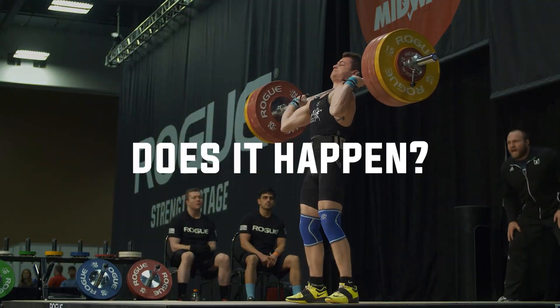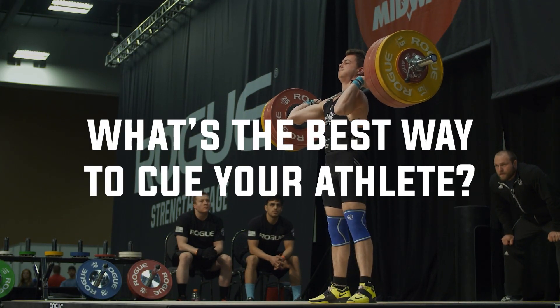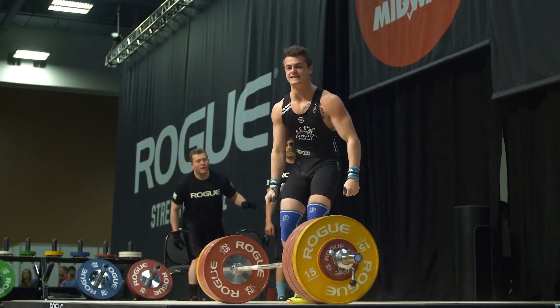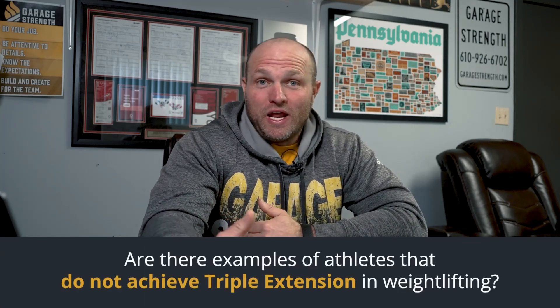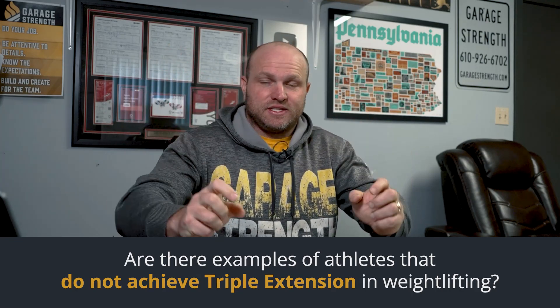This creates a lot of gray areas. As coaches, we have to analyze: does it happen, when does it happen, what causes it to happen, and what's the best way to cue athletes to get it to happen if they're not doing it? The first discussion point has to be: does triple extension have to happen? Are there examples of athletes who have been really, really good at weightlifting who didn't actually triple extend? I'll bring up two individuals right away.